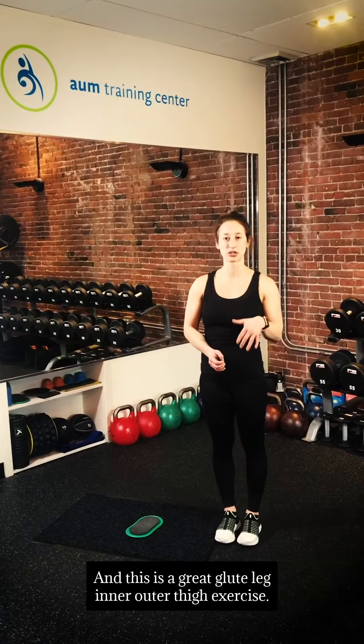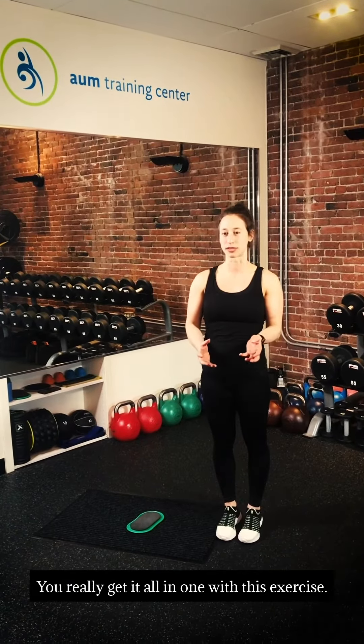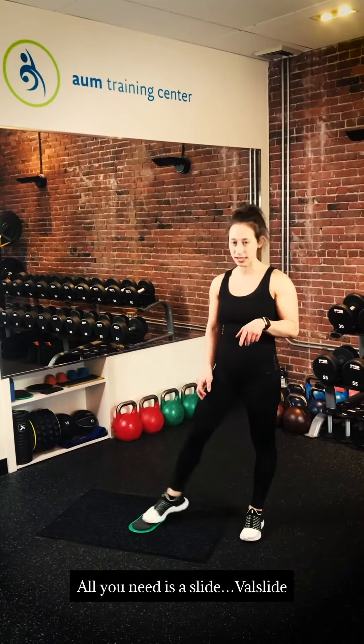This is a great glute, leg, inner, outer thigh exercise. You really get it all in one with this exercise. All you need is a glider.